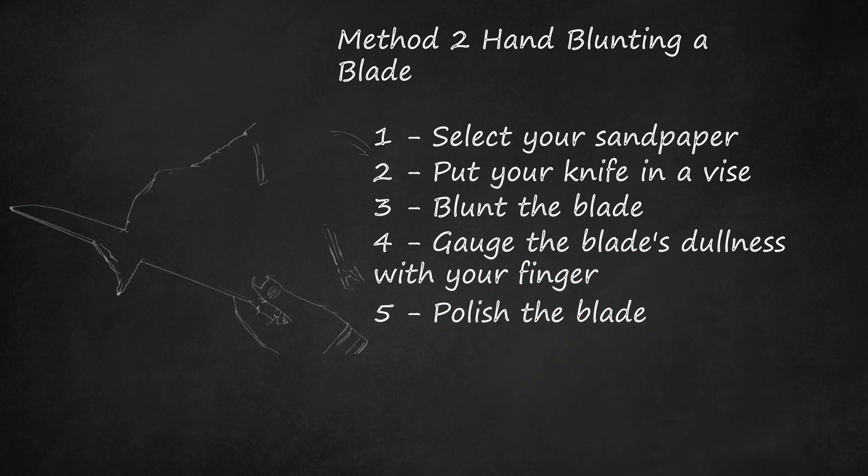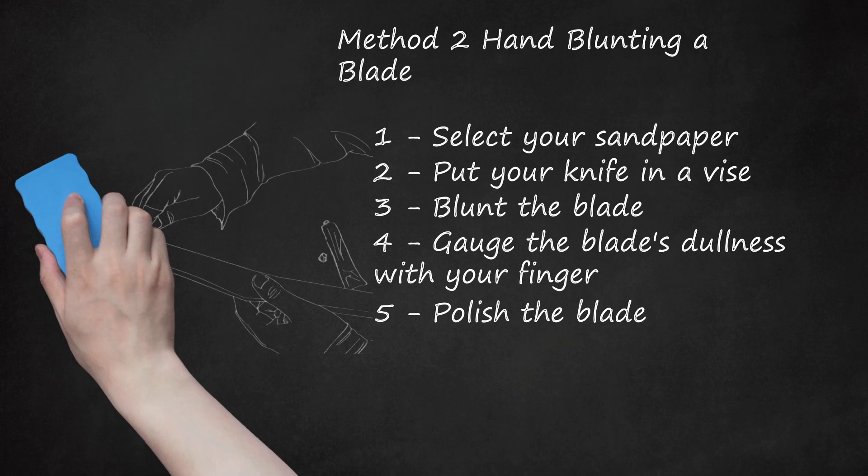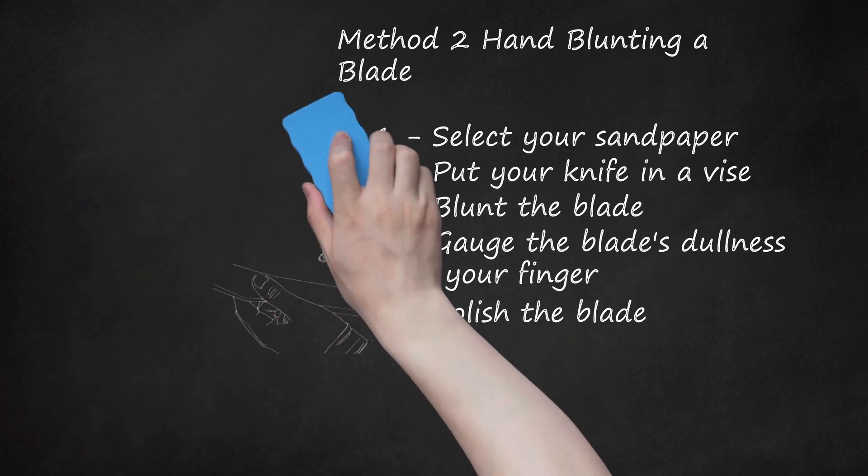Polish the blade. After you have dulled the blade sufficiently, apply a coat of metal polish to the blade. Dab the polish on a piece of cloth and apply it to the blade from top to bottom. This will restore the appearance of your now-dull blade. Polishing your blade after dulling is especially important if you've dulled the blade for use as a household ornament.